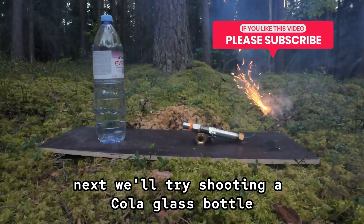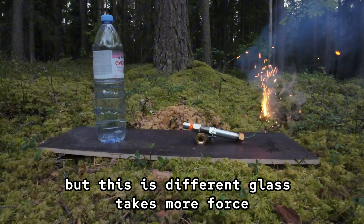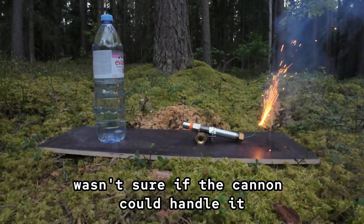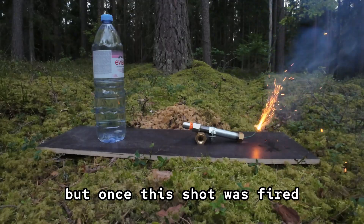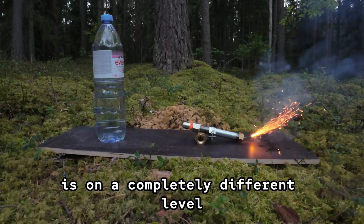Next we'll try shooting a cola glass bottle. The can was easy — it shattered right away — but this is different. Glass takes more force, and I honestly wasn't sure if the cannon could handle it. But once this shot was fired, I knew the real tests were just beginning, and what comes after this bottle is on a completely different level.